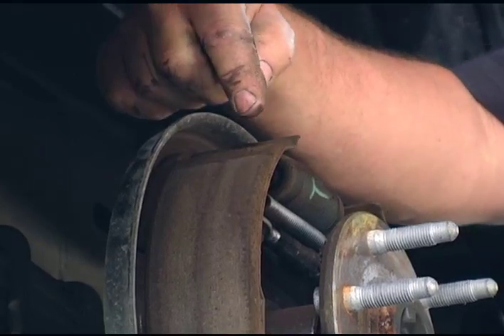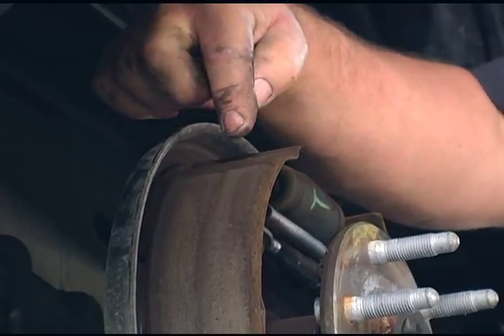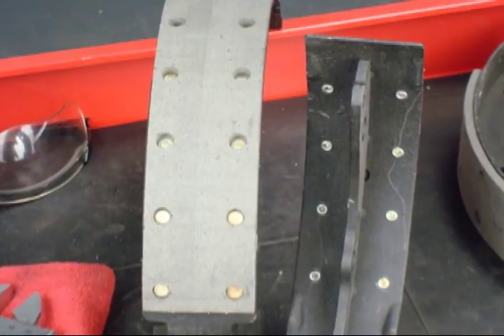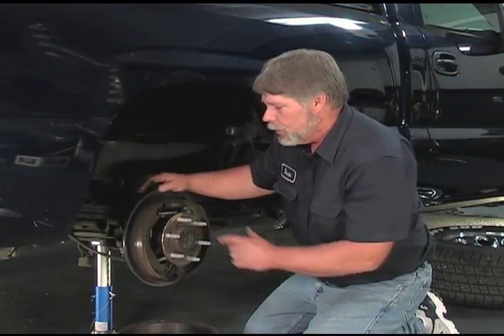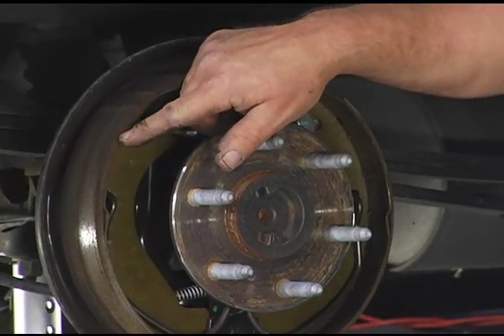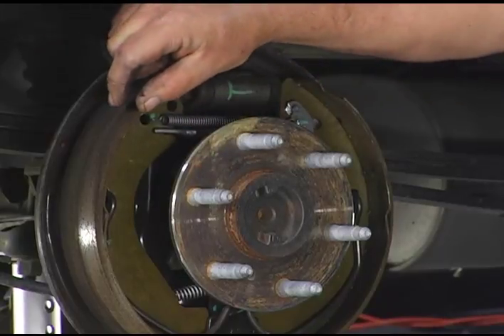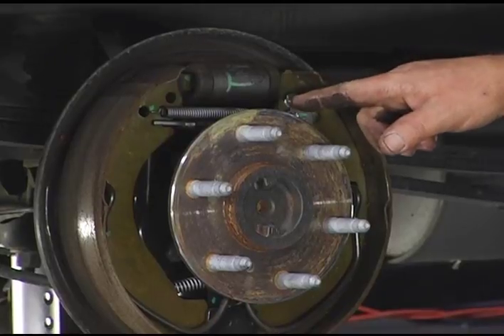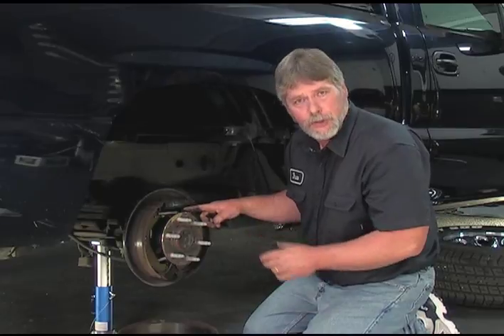Whenever you're inspecting the rear brakes, you want to check the condition of the lining on the brake shoes, looking for any cracks. This is a bonded shoe; on a riveted style shoe, you'd see rivets throughout the shoe area and you want to make sure the rivets aren't metal to metal to the brake drum. Check the overall condition and also the thickness — this is about the original thickness of these brake shoes, though they might even be twice as thick as these. You also want to check around the wheel cylinder to make sure you don't have any brake fluid leakage. If you do, the wheel cylinder will have to be serviced or replaced.